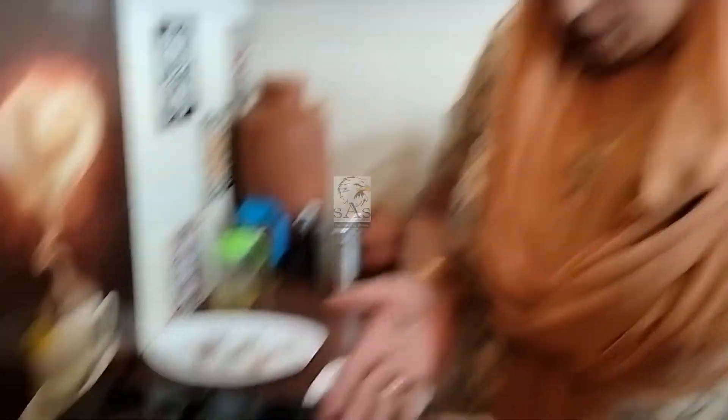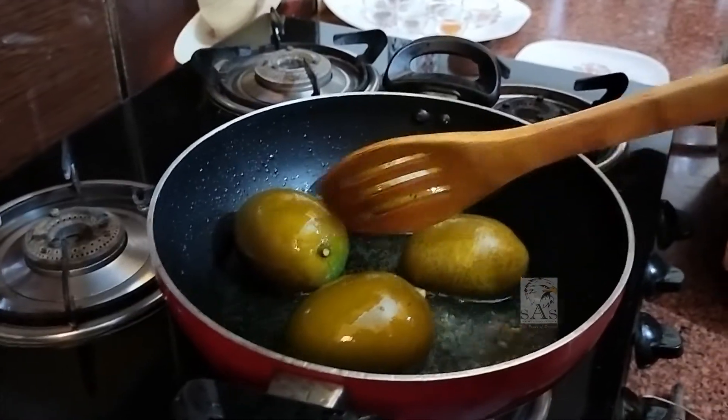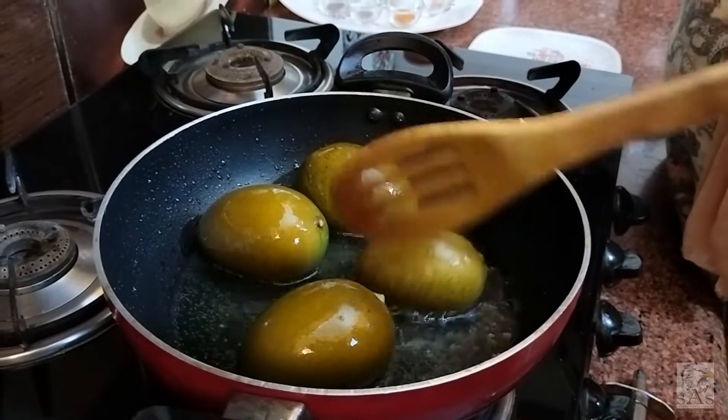This beautiful dish is very much loved by my family members, but I think it is very simple. This is a bit difficult. And today I have been very proud of my friends. I have made everything from our hands.